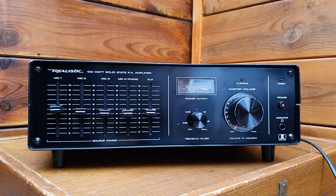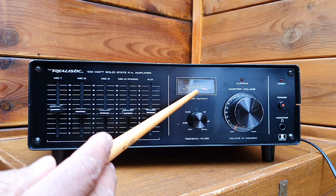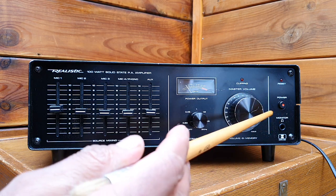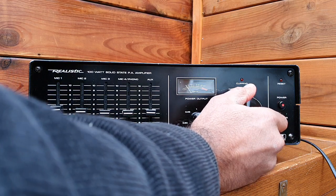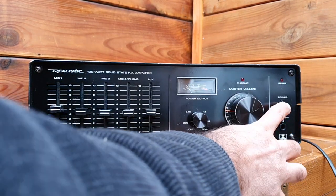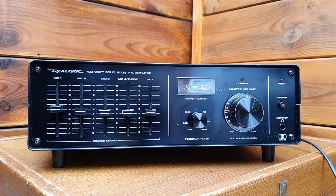You also have a feedback filter here, an analog meter showing the power output, an LED to show clipping, volume control, and a memory indicator showing where you last adjusted the volume. There is a power on/off switch with a pilot light, and a headphone output as well. I think it's a late 70s or early 80s unit.